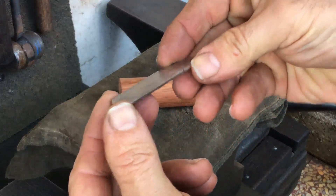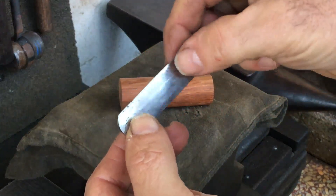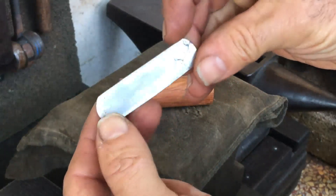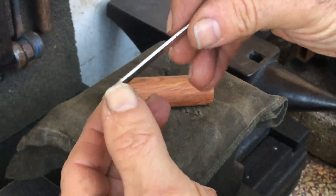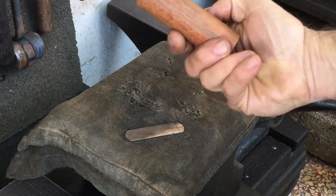So this is my cleaned up little billet. You can see this one end here is a bit rough and I'll make that the back end. I've never made a folding knife and so I'll just try to do the most rudimentary one possible.